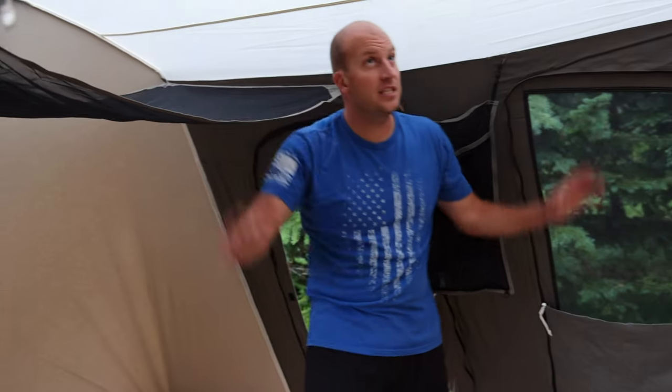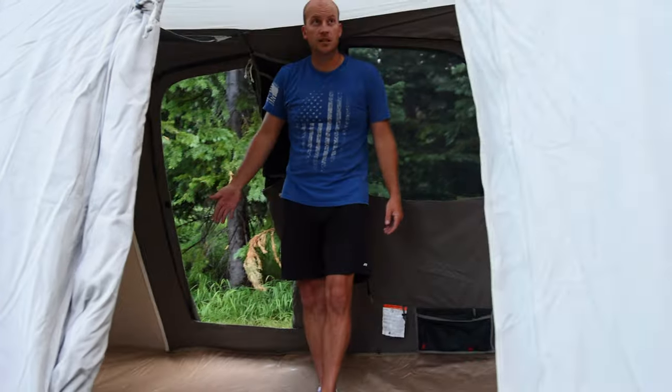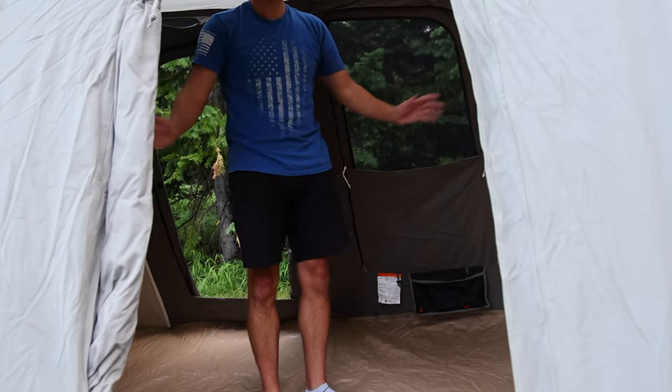This thing is absolutely massive — you can see I can stand up completely in most areas of the tent. If you're like me, your back starts hurting in other tents when you're crouching around. You don't have that problem in here. Over the years we've changed the way we set up the interior of the tent.